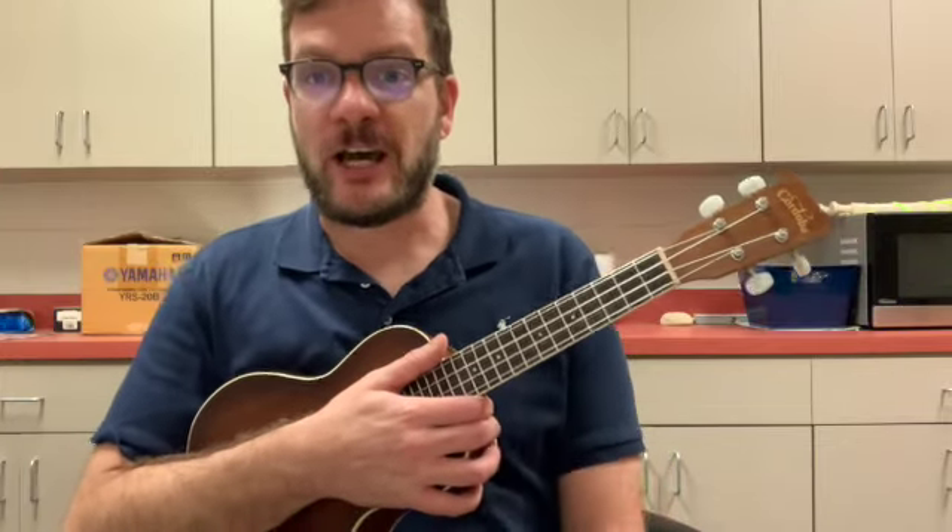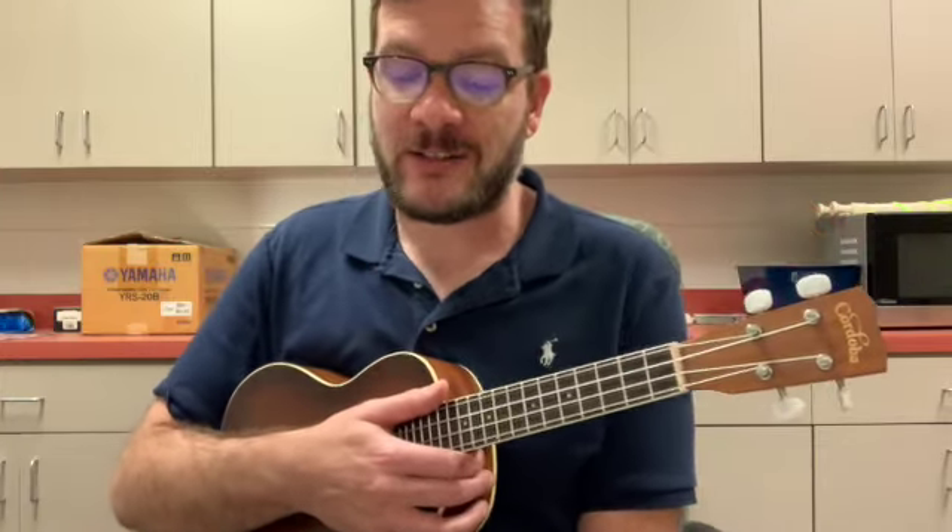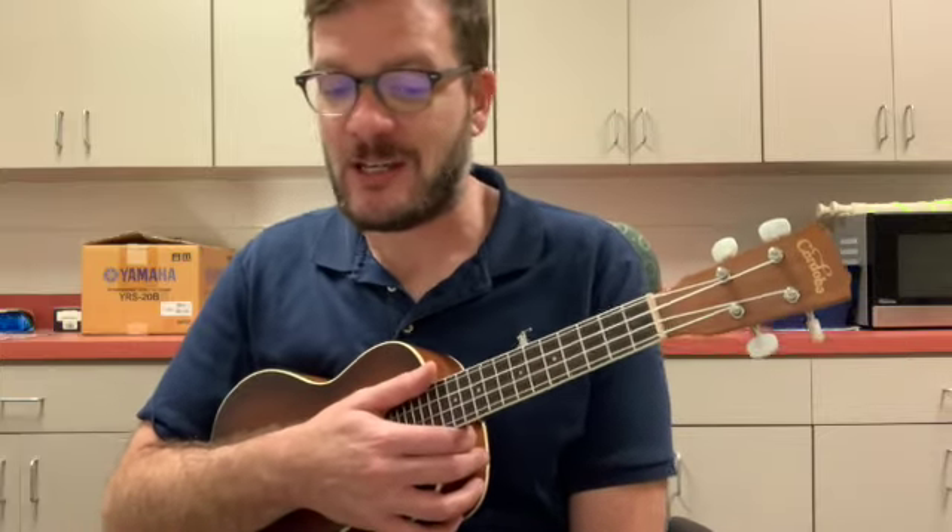The A section: you just strum the C chord 16 times, then strum the F chord eight times, back to eight Cs, and you repeat it. So that section is not too tricky.